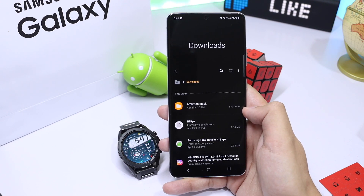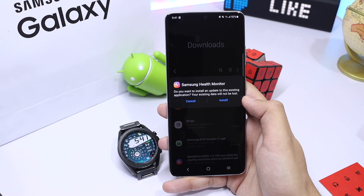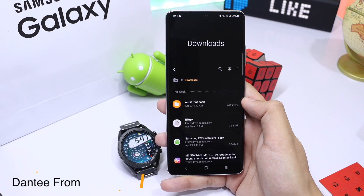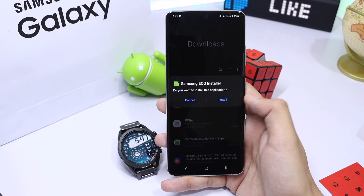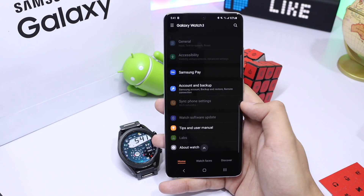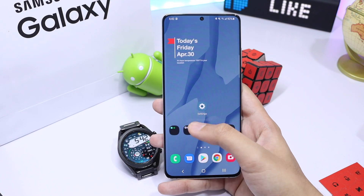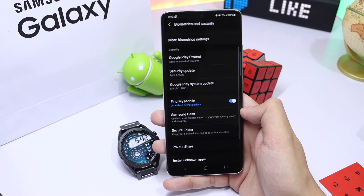First we'll start with ECG. To install it you need two applications: one is a modified Samsung Health Monitor without any country blocking issue — its link is in the description, and thanks to Donty from XDA for the files. The second file is the TPK installer, which will install the ECG app on our watch. Before installing, make sure installation from unknown sources is enabled both for the phone and for the watch. For the watch, go to the Wearable application, scroll down to About Watch, and toggle Install Unknown Apps. For the phone, go to Settings, search for Install Unknown Apps, select Wearable Application, and toggle it on.